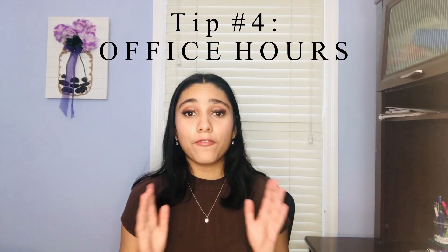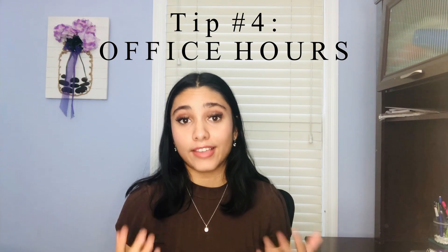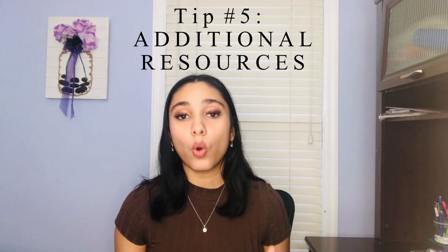My fourth tip is to attend office hours. Office hours can be a huge resource — for my lazy people out there who sleep through class, this is the place you need to be. This is where you can ask your professor questions, get one-on-one help, understand the lecture, work through practice questions, or whatever you may need. A bonus is that this is also a way to build a relationship with your professor, because if your professor hates you — good luck passing orgo.